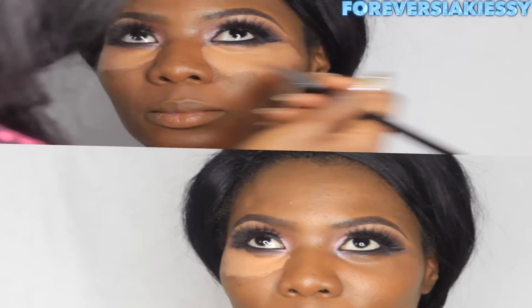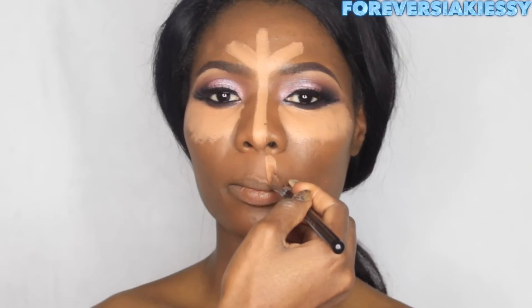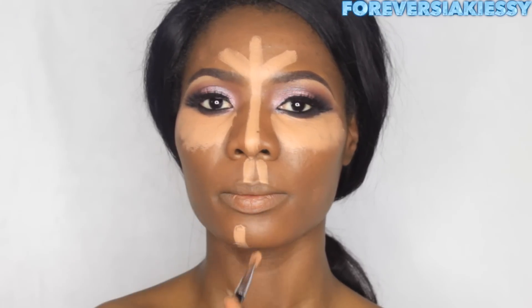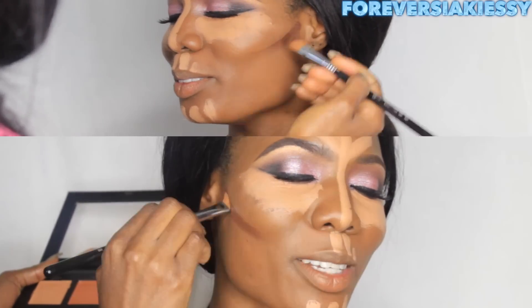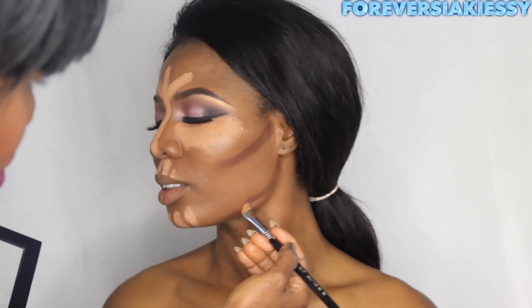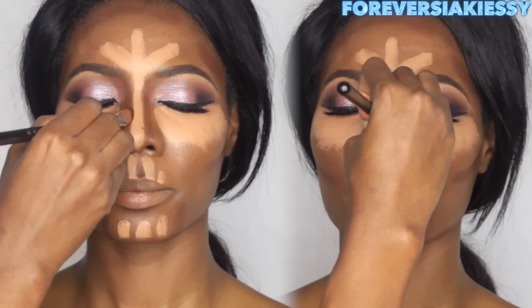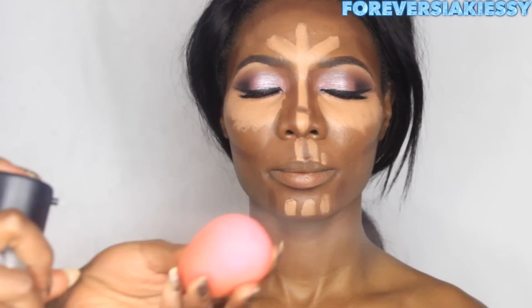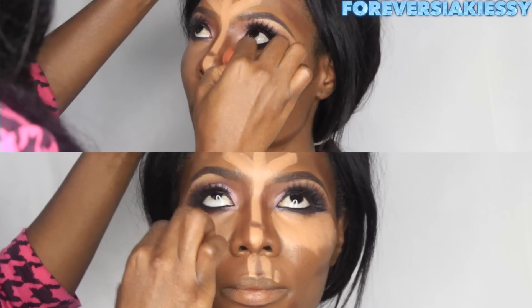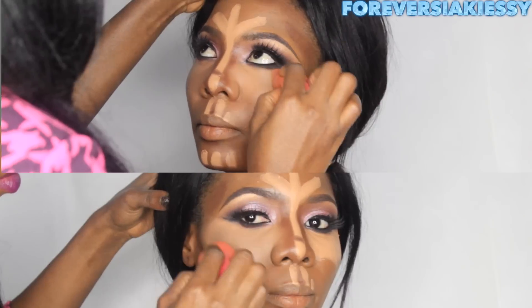Next I'm going to cream conceal and cream contour her face. The reason is that when you apply foundation it leaves your face flat with no shape — that's why I'm applying cream concealer under her eyes, on her forehead, her chin, her nose bridge, and around her mouth. For the cream contour, I'm placing it on her jawline, temples, the perimeter of her forehead, and around her chin. This step brings depth and dimension to her face.